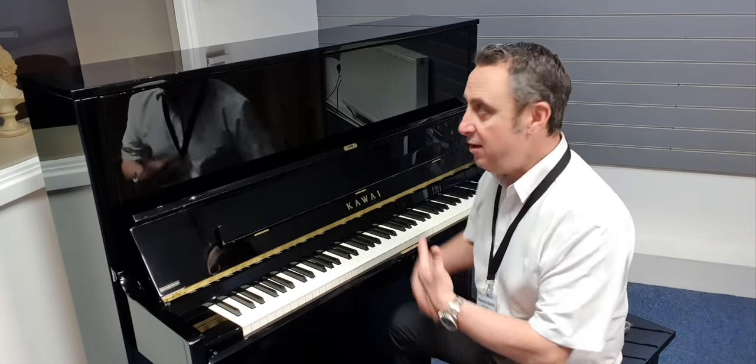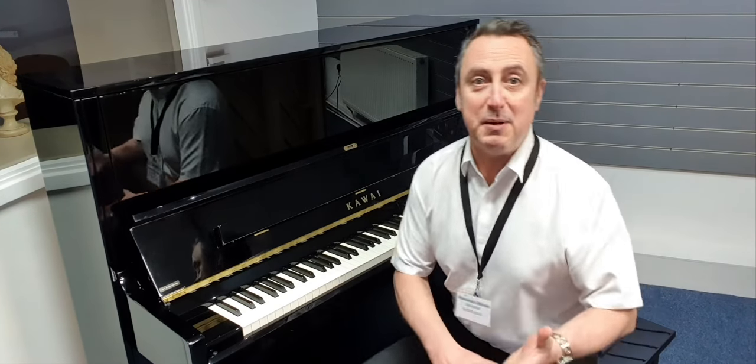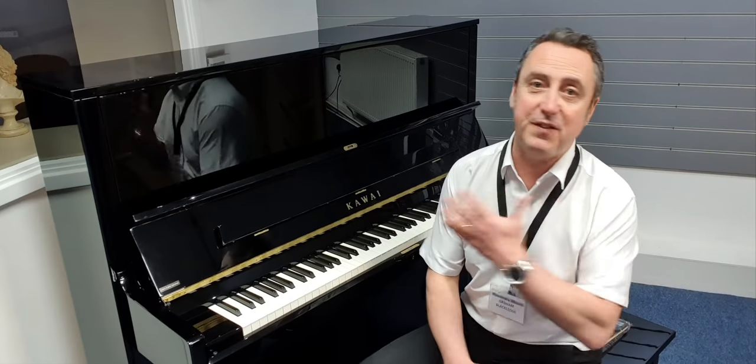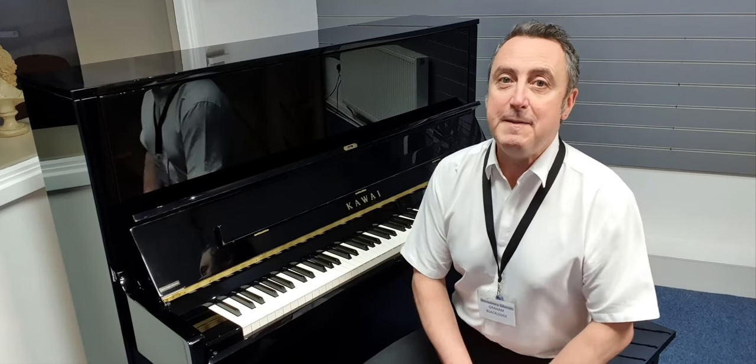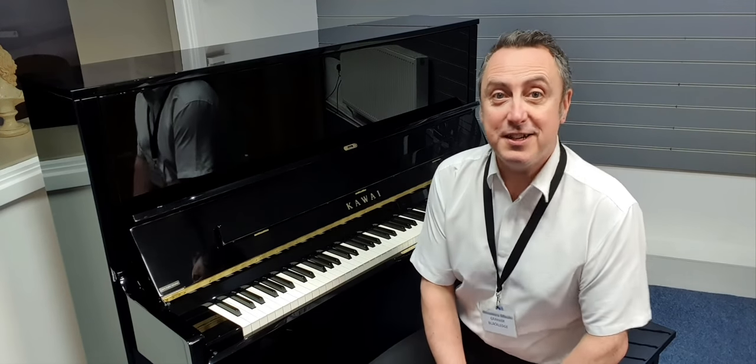It gives a lovely reverb. Hopefully you've liked my short demonstration. I think it's an absolutely fabulous piano, great value for money, and it's available on our website now, so I think you should get one. Thanks for watching and I'll see you soon.